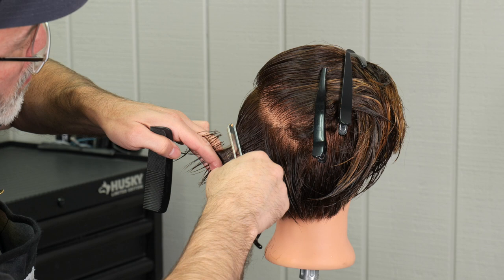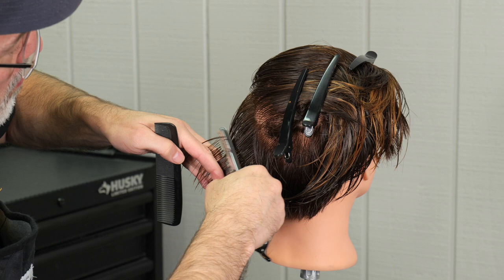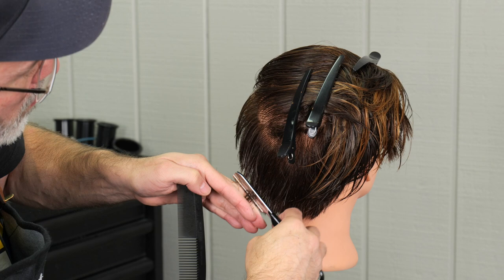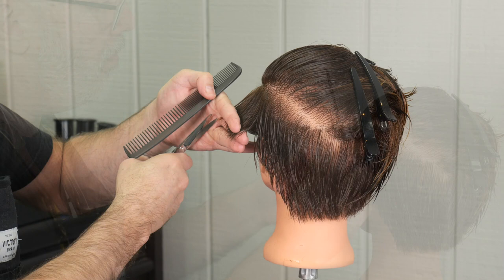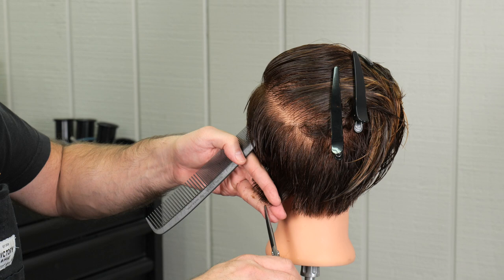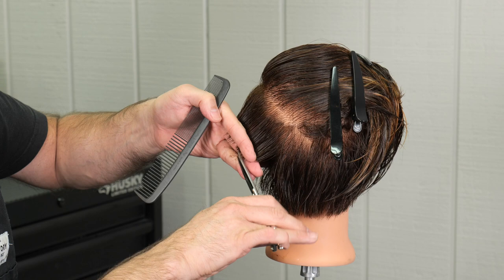Keeping a nice, even razor stroke from top all the way down. On the right side I cut top down, and on the left side it's more natural to want to cut from the bottom up, but I have to continue to keep the razor stroke the same on both sides — which is going from the top down. Then I'll go through and point cut to clean up and make sure everything is cross-checked and smooth. There's a little point sticking out at the corner of the hairline, so we'll fix that to make sure everything is nice, clean, and even.